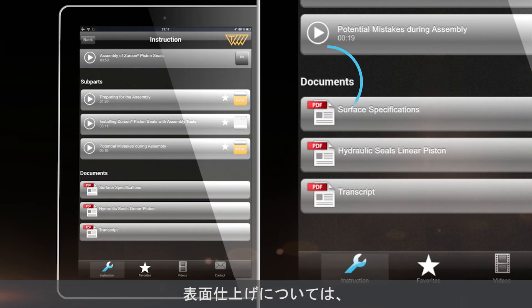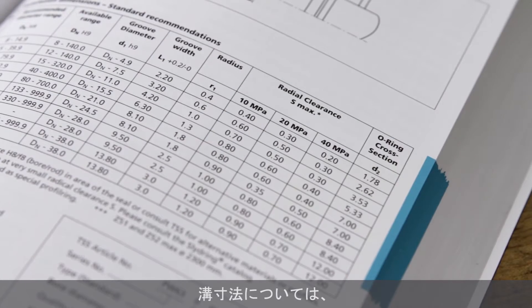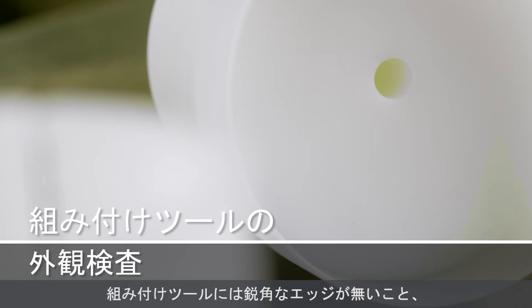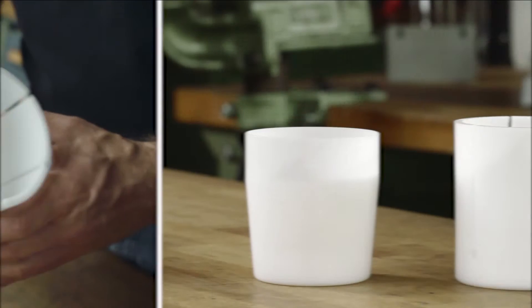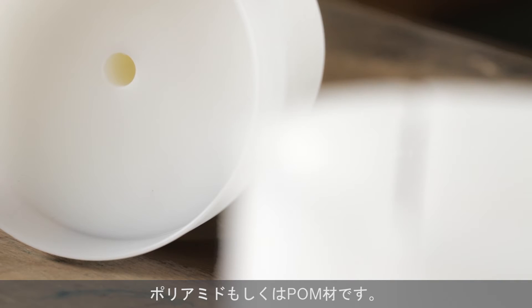See surface specifications in the YAP and groove dimensions in the Hydraulic Seals Linear Catalog or on the Trelleborg Sealing Solutions homepage. Assembly tools must not have any sharp edges and should be routinely inspected to make sure they have no burrs or scratches. The recommended material for installation tools is polyamide or polyoxymethylene.